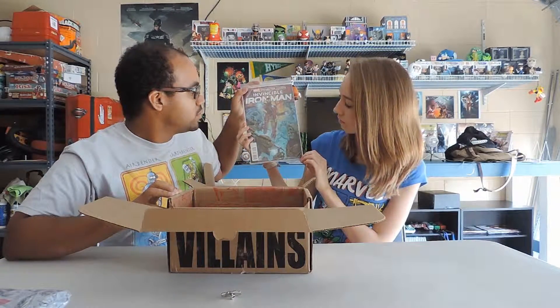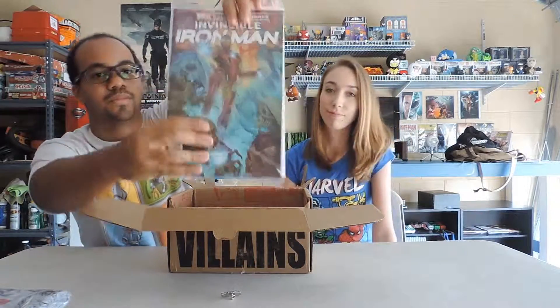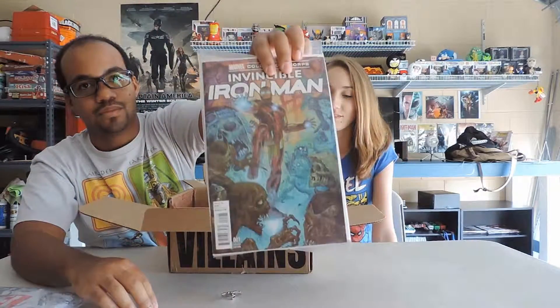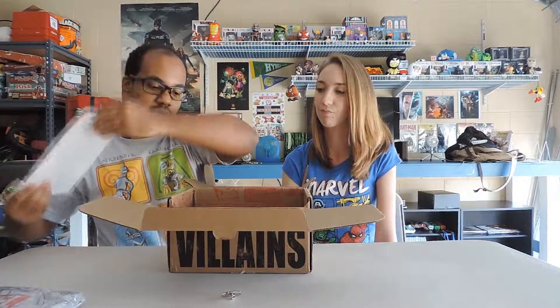So the Invincible Iron Man first edition — actually, oh okay! And the good thing I like about these is that they always have them sealed and packaged, so it retains its value.